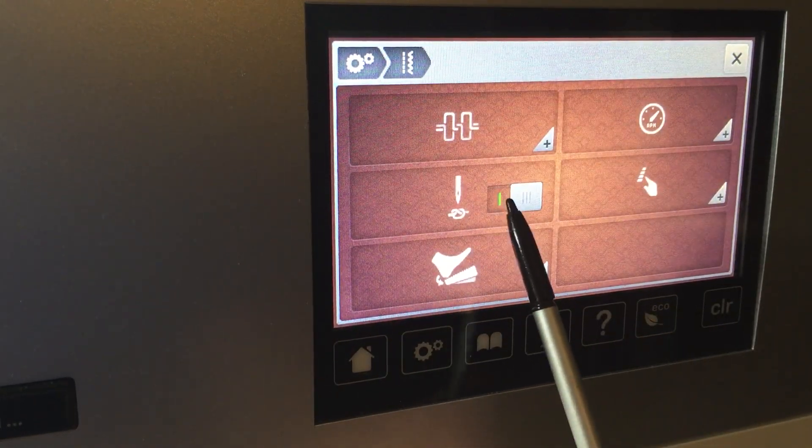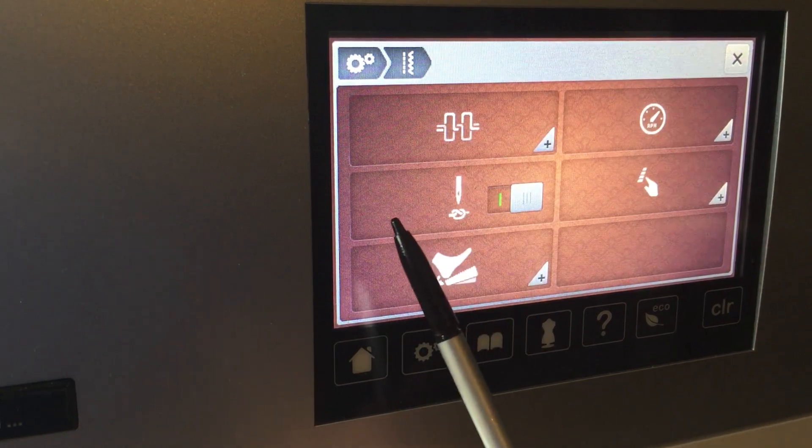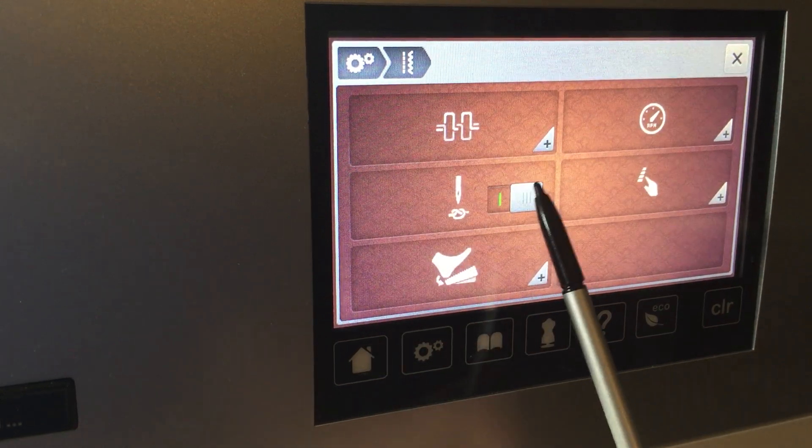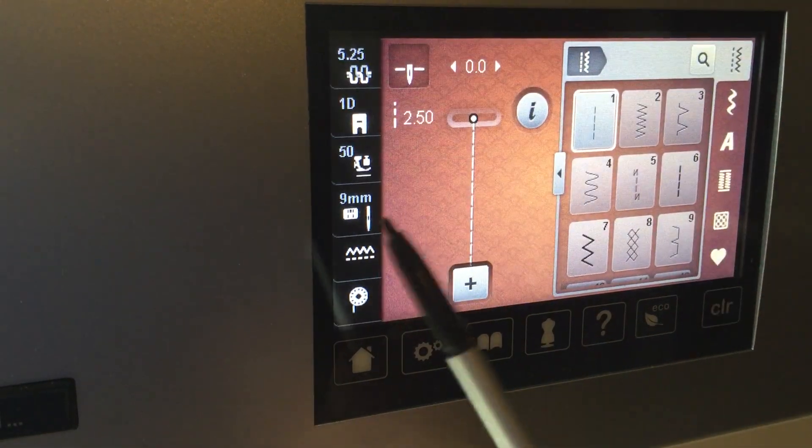See this icon right here? It's on. So whenever I start sewing, it's going to want to tie off from the beginning. So right now we've told it just to start sewing.